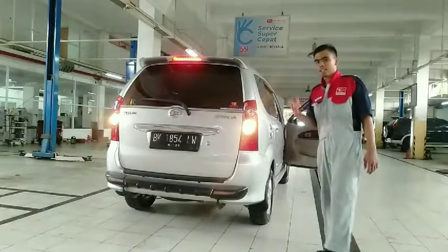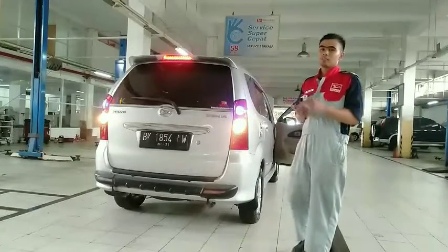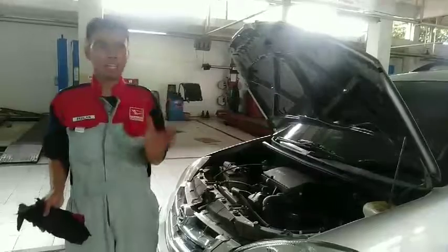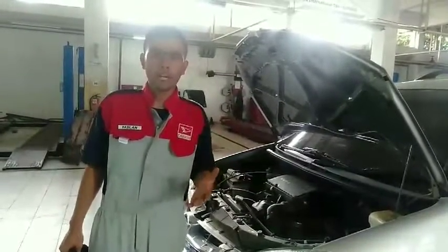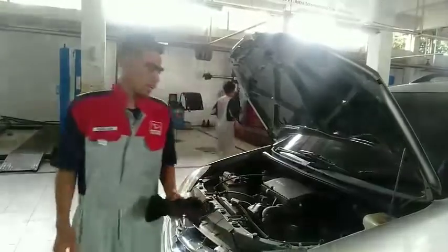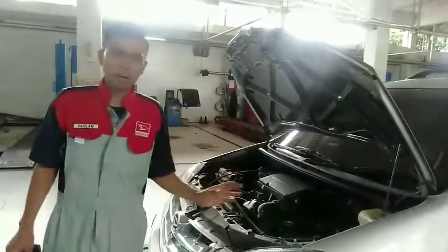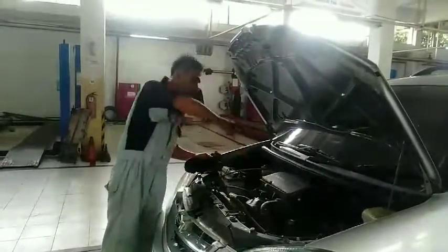Lampu rem pada bagian belakang menyala, meski berkedip-kedip itu tidak masalah. Kita sudah memeriksa lampu bagian depan dan belakang. Selanjutnya kita memeriksa bagian mesin. Ini hanya pemeriksaan awal saja. Biasanya menjelang lebaran kita sudah melakukan servis di bengkel resmi atau bengkel umum. Di sini kita hanya memastikan kondisi mesin semuanya dalam kondisi baik.